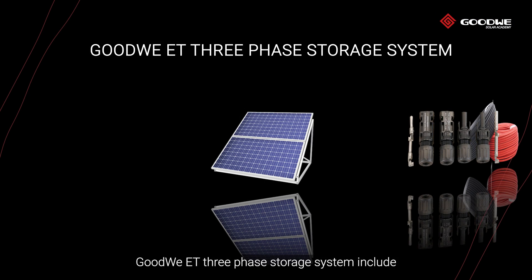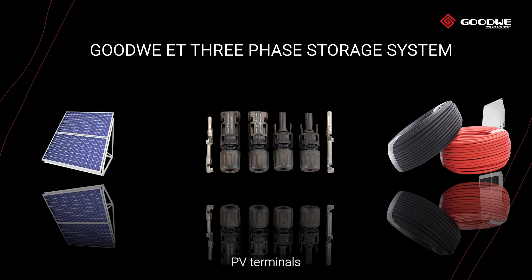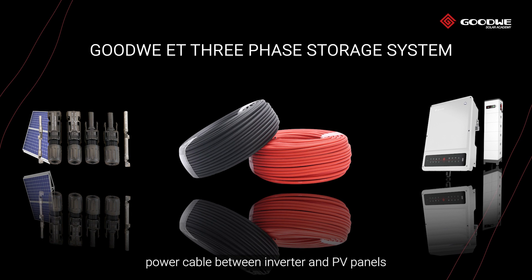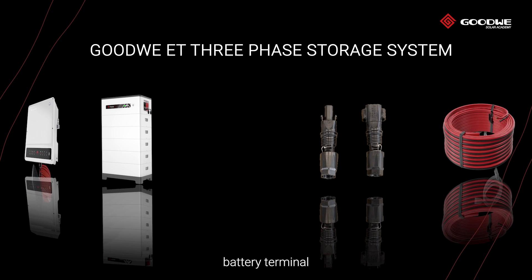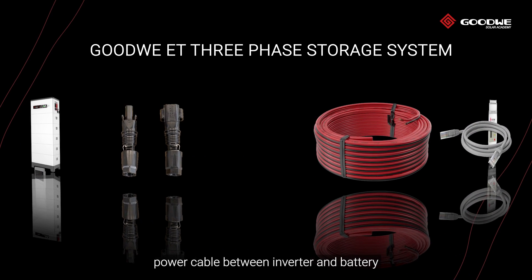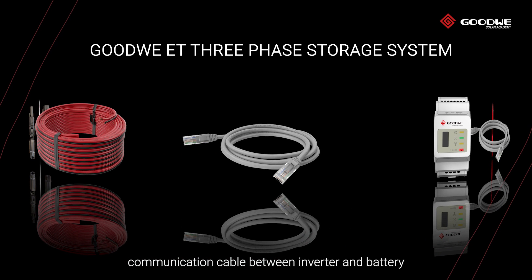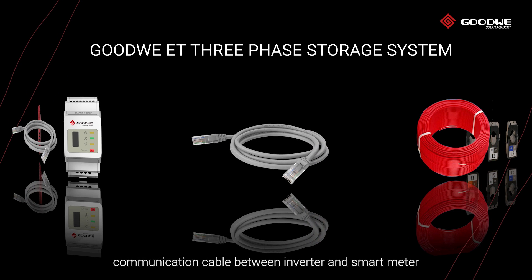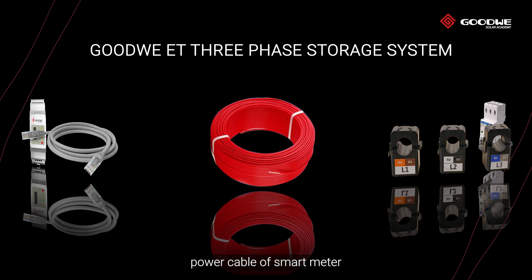The GoodWe ET three-phase storage system includes PV panels, PV terminals, power cable between inverter and PV panels, storage inverter, high voltage battery, battery terminal, power cable between inverter and battery, communication cable between inverter and battery, smart meter, and communication cable between inverter and smart meter.